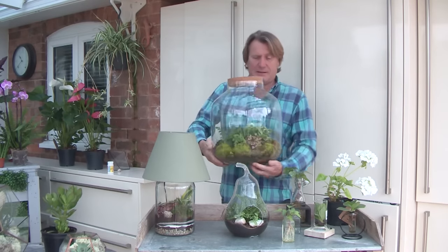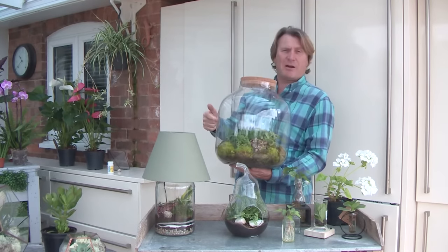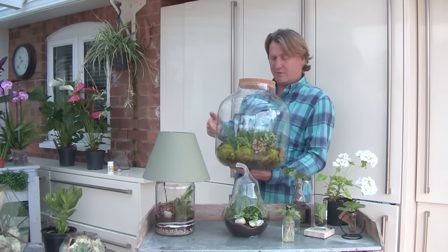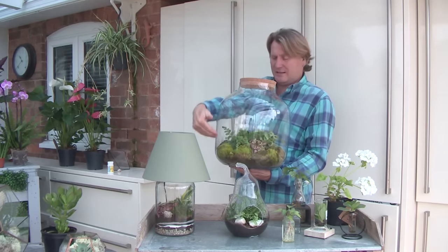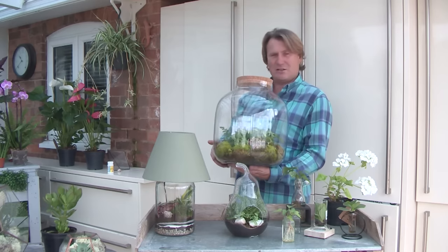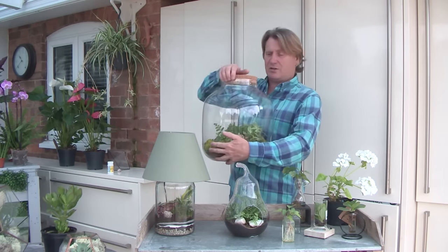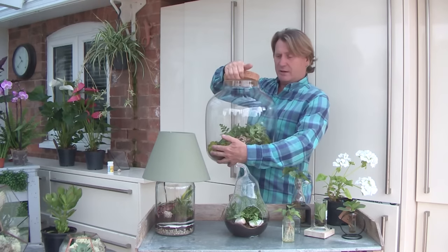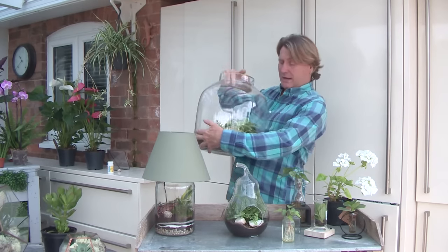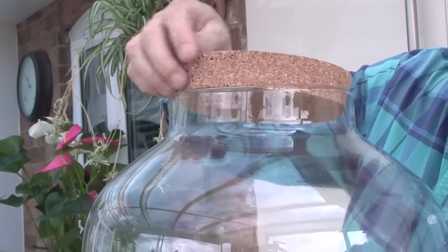Then you can plant them up. Some people put the cork in and it creates a proper microclimate — as the water evaporates, it collects as condensation and then drips back down into the soil. So it lives quite comfortably in its own environment. Or you could take the top off and let it breathe, but then you have to water as it goes. If you're ever watering one of these, lean it to the side and let the water trickle down the side — saves disrupting the roots.